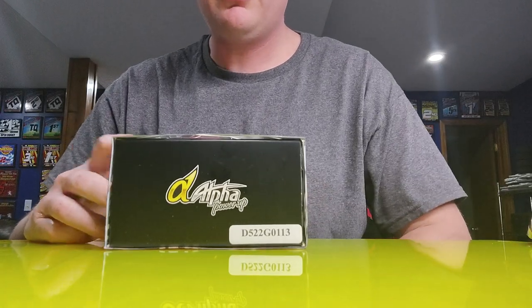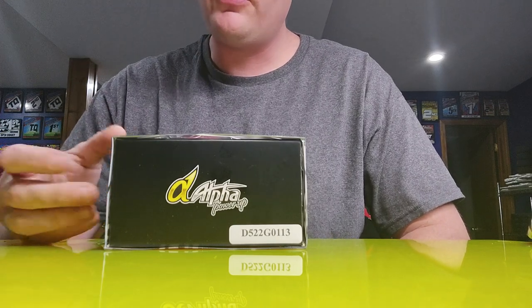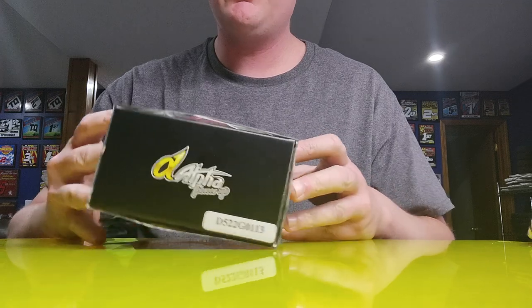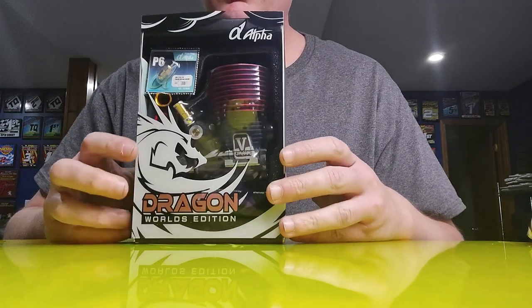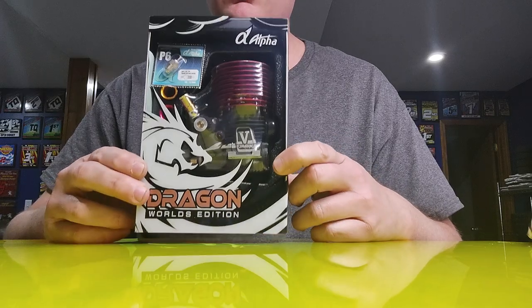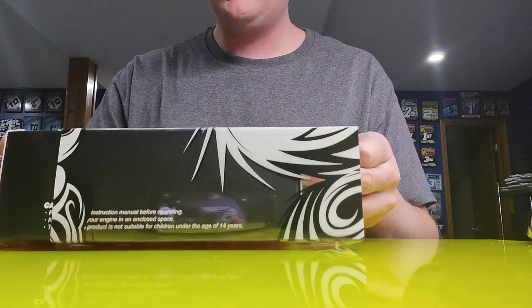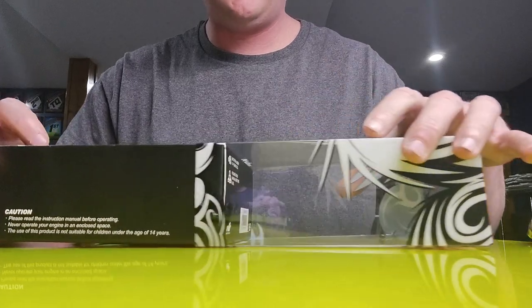Hey guys, Chris Moran here. In this video, I'm going to go through the steps that I do to prepare my Alpha Dragon engines for racing before I break them in. So I'm going to go over a couple of things. Let's get to it and open this bad boy up.